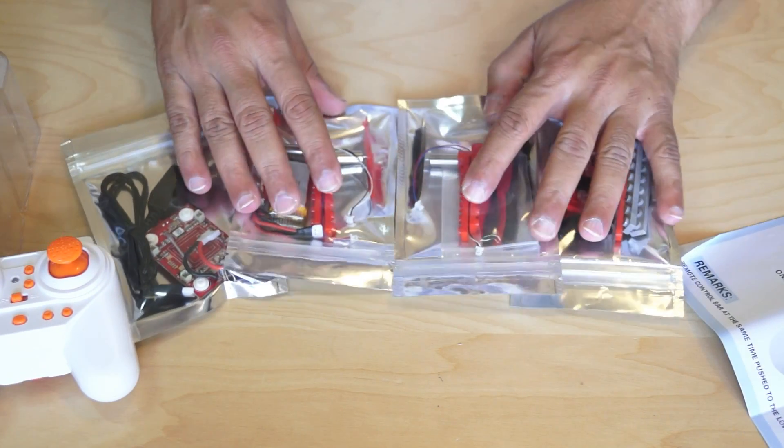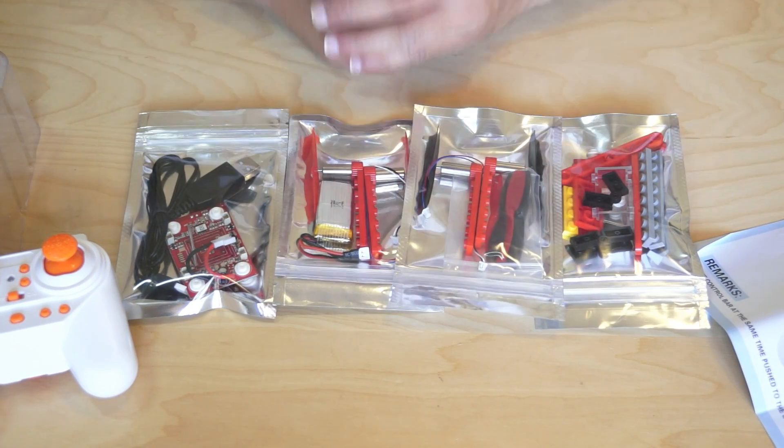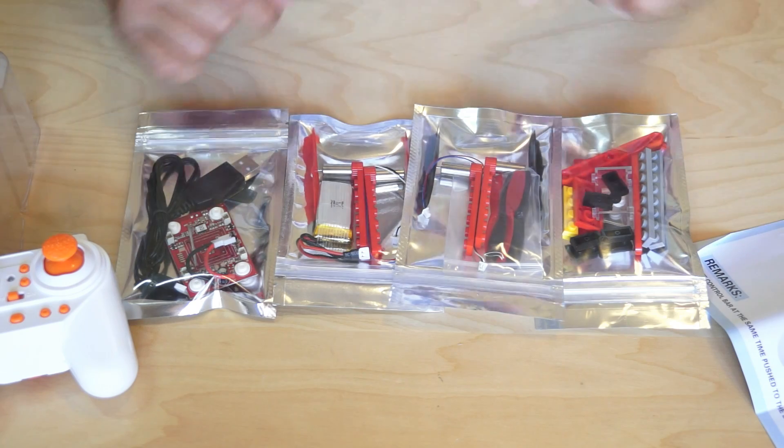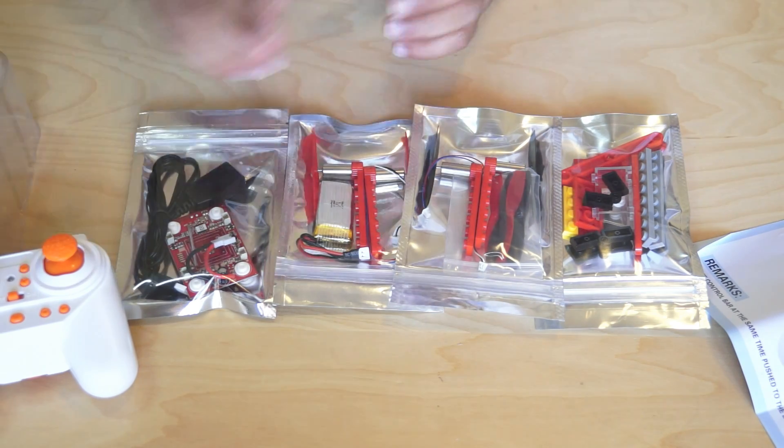In order to build this quadcopter, I don't want to spoil the fun by building it myself. I want to bring in Irish and Hadi and let my kids build it. Then I'll configure it, we'll fly it, and we'll see how well it does.